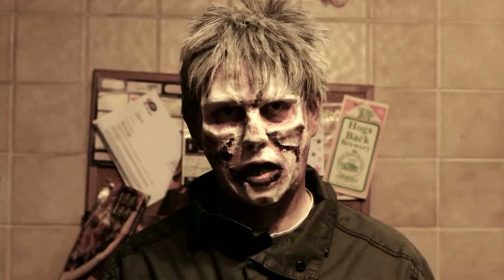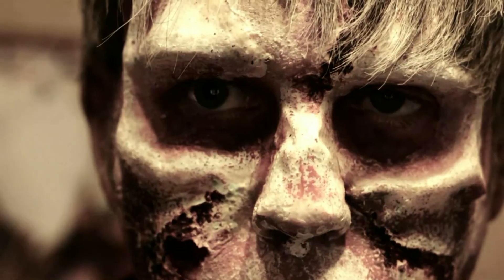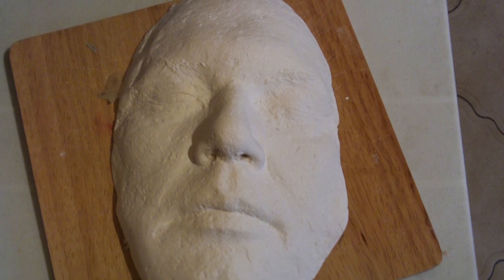The next one is from my Film Fights winner, Zombie Rescue. I used a similar method as before but this time I sculpted the mould for my appliances myself. I had a plaster cast that I'd taken of my own face that I used for this. But alternatively you could use a head armature or a simple cheek mask like this one.